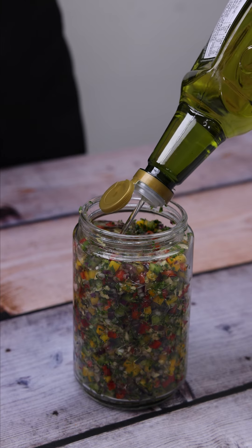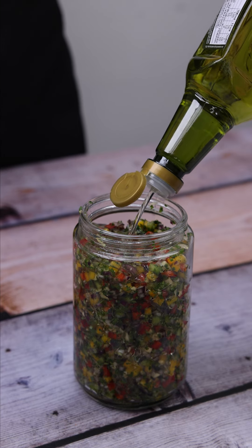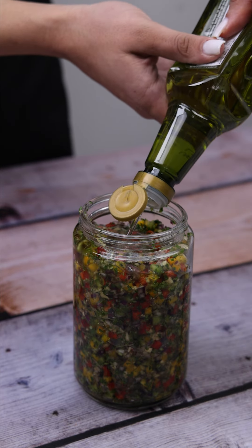This recipe is simply amazing — I'm sure the result will surprise you in the end. My friends always ask me to teach them how to make it, so amazing is the result.